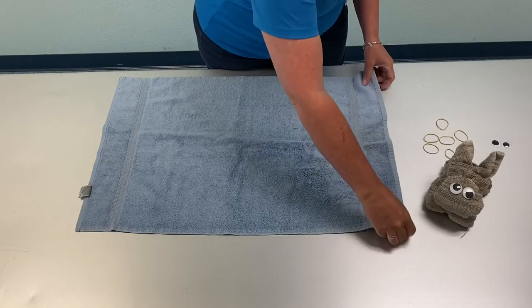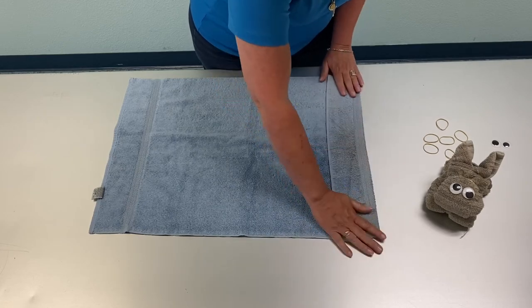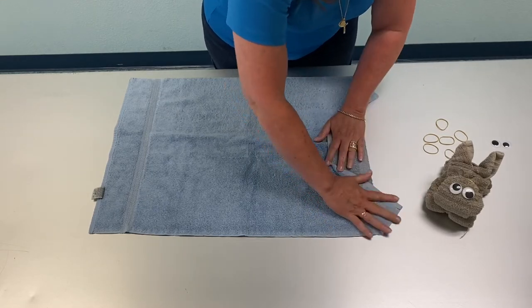The first thing you're going to do is fold the towel over about two to three inches, and then you're going to fold the flaps backwards. This will eventually be the ears of the bunny.